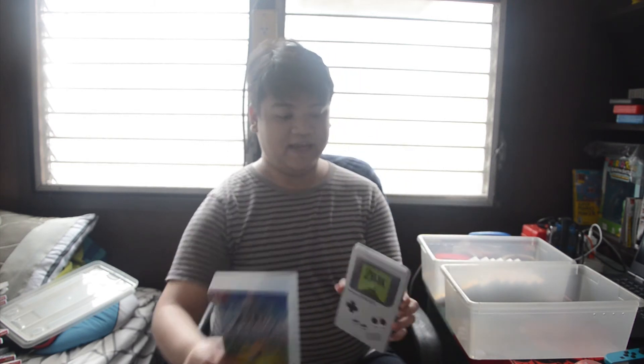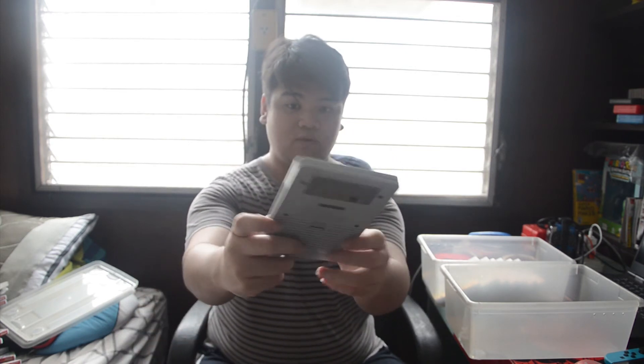Luigi's Mansion 3 — I haven't played it that much, and I really wanted the Steelbook version but it was sold out when I pre-ordered. Another game I have a Steelbook for is Zelda: Link's Awakening — it came in a really cool Game Boy-style Steelbook. For Fire Emblem: Three Houses, I have the Seasons of Warfare edition so I only got the Steelbook, not the regular case. I really like that game.